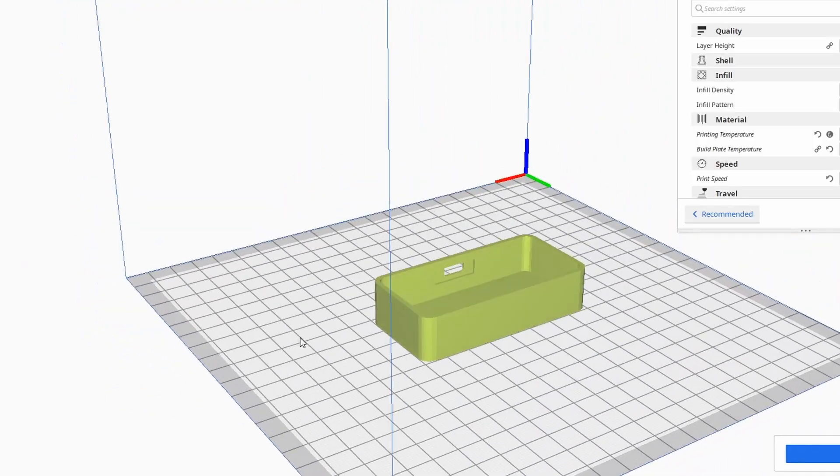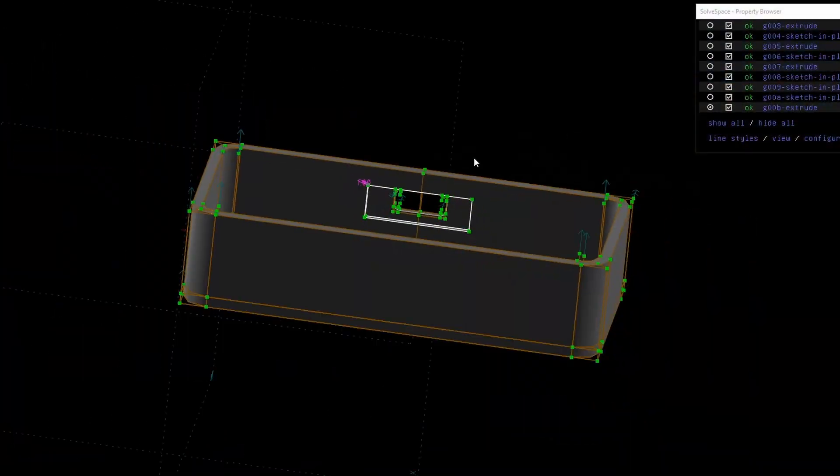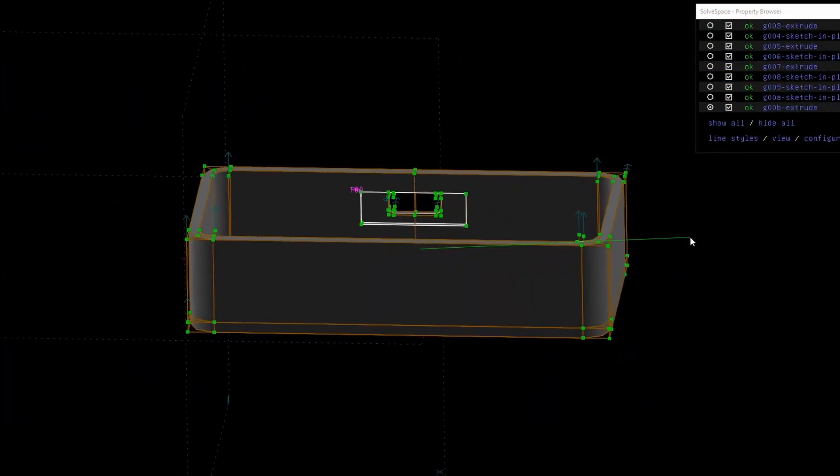The case would be in three different parts. The bottom part would hold all the battery, electronics, and charging port. The middle part would hold the actual buds, the cavities for the buds, and the magnets so they can snap in place onto the charging pins. The third part, the top, was just a cover.